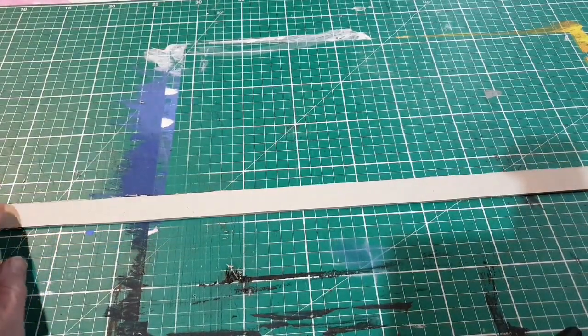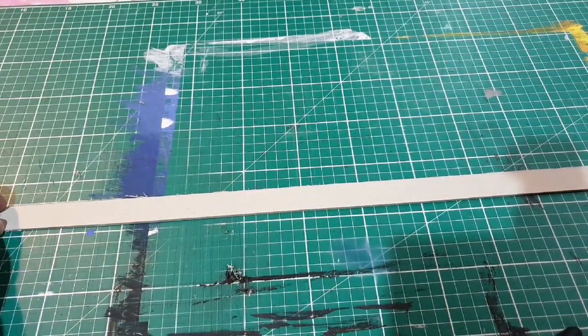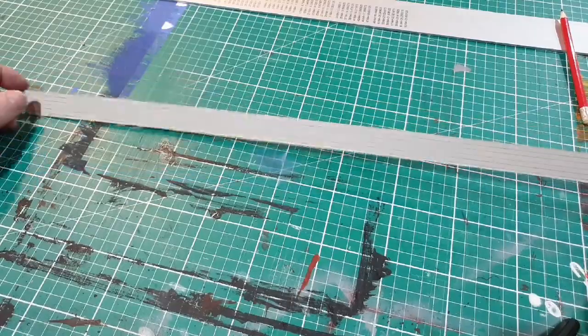Now what I'm going to do is mark down lines along. I'm going to put them about a foot apart, so that's four millimetres apart, and I'll do that on both sides. I've drawn lines on both sides now to represent the wood going across the fence.